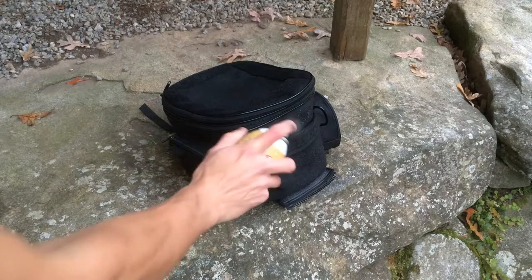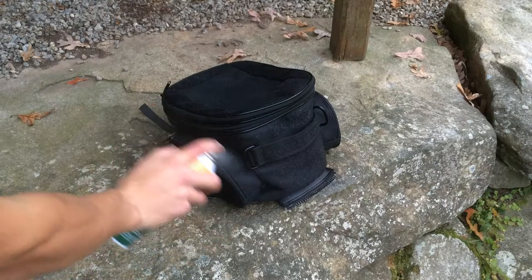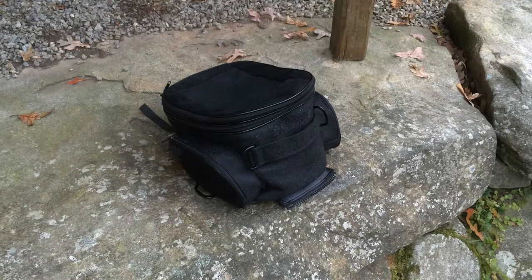I'm really laying this on there thick, but I'm going to let it dry for about a day and a half to two days. It says to do 24 to 48 hours dry time, so we'll see how that turns out.